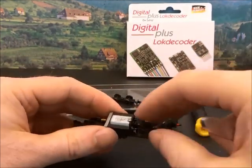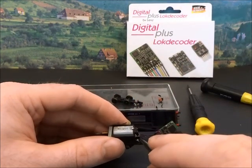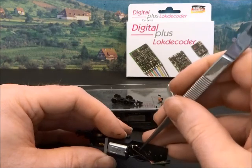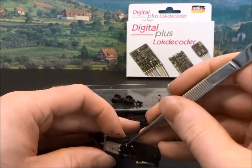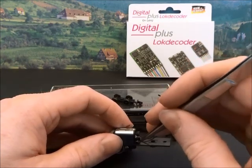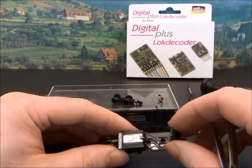I've now soldered the chip to the motor and the contacts. The convention for contacts is that black is always the left side or the chassis of the loco, and red is always the right. The orange then goes to the motor terminal that was connected to the red pickup, and the grey goes to the motor terminal that was connected to the black pickup. Hopefully that will mean that the loco runs forward in the correct orientation with your controller.